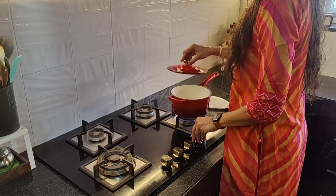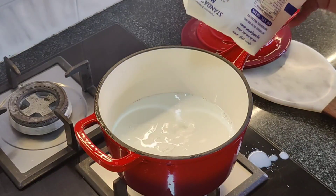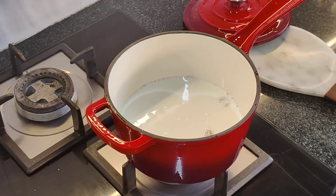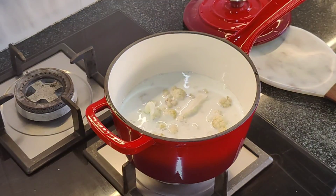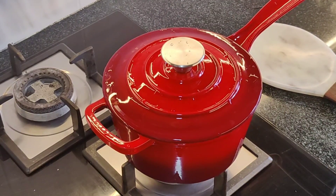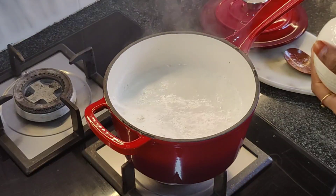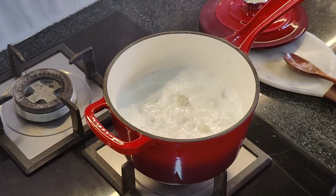Here I am adding a little bit of milk along with some cashews and the soaked cauliflower florets. I am covering the lid and allowing it to simmer for a few minutes until a boil comes in the milk. As the saucepan is made from cast iron material with an enamel coated surface, it enables fast heating and even distribution, because of which the cooking becomes quick.